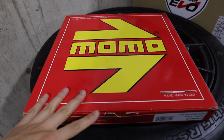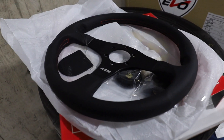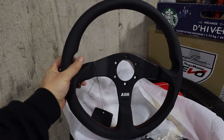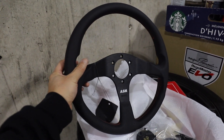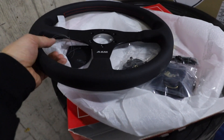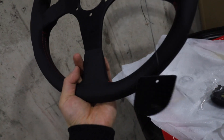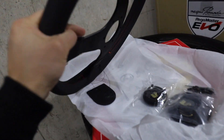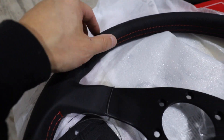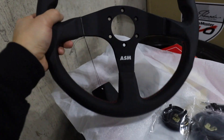It might seem a little bit silly, but here's my new steering wheel — also a Momo. Here's the brand new steering wheel. This is a limited edition ASM steering wheel that Momo had in collaboration with ASM. I believe this is basically their Momo tuner wheel in a 350 millimeter diameter. It has the ASM button-like logo on there. It's a leather wrapped wheel with contrast red stitching, and overall I'm kind of going towards more of an ASM look on the car.